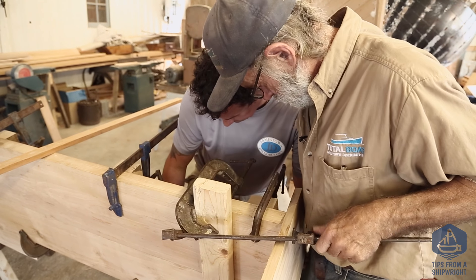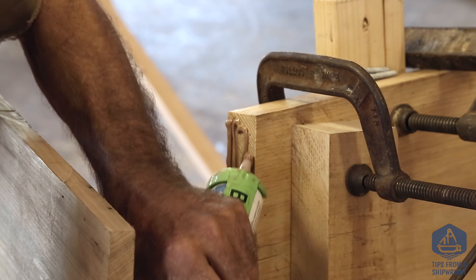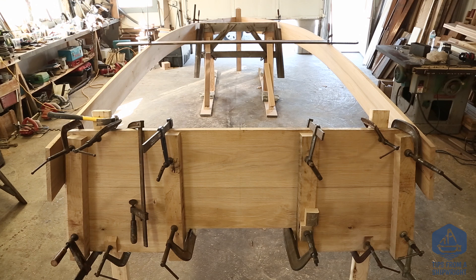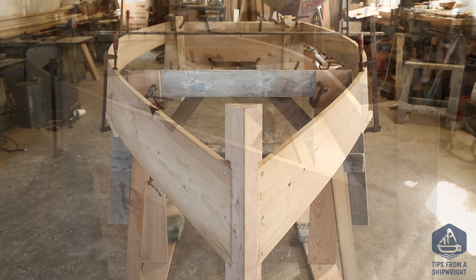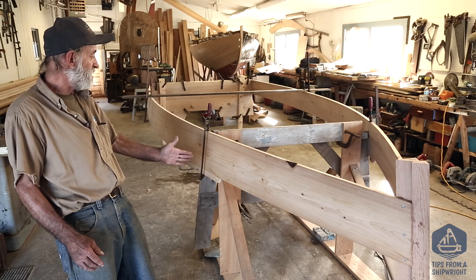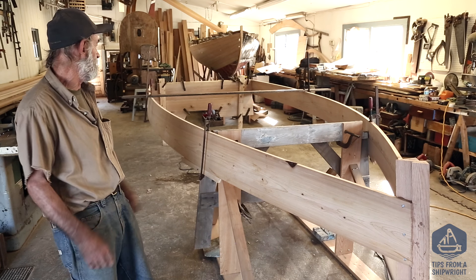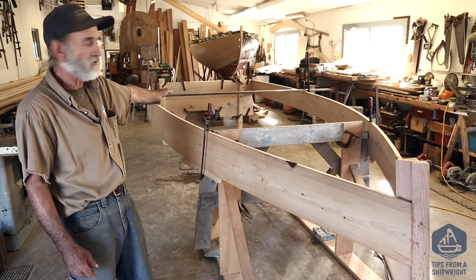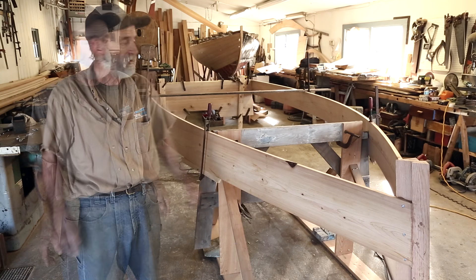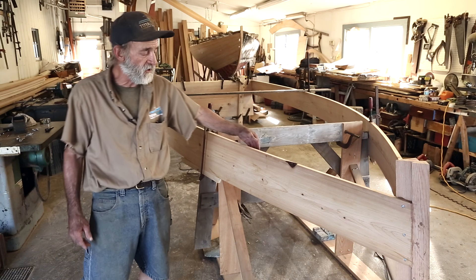Now we're going to do the same thing on the starboard side — compare the line to the transom, make sure it's in position, dry drill it, take it apart, spread some bedding compound, then insert the screws and it'll come out in exactly the same spot. Now that we've got the side planking attached to the transom as well as the stem and it's surrounding this one station, it's starting to look like a boat. It's coming 60 degrees into the stem just the way we want it. I've put a little piece of wood across the center and sucked the center of the boat together to about five feet eleven — I don't want it to be any more than six feet across the midships. Our next move is to pick the chines up and bend them inside the side planking.